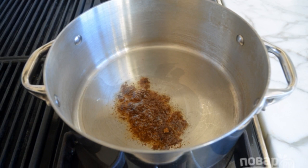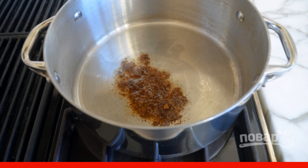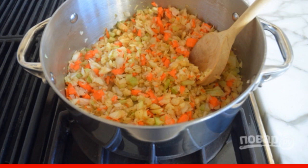Step 2. Heat the oil in a saucepan. Add masala or curry. Leave everything for 30 seconds. Step 3. Then add the chopped products to the pan. Fry them until soft, stirring occasionally.